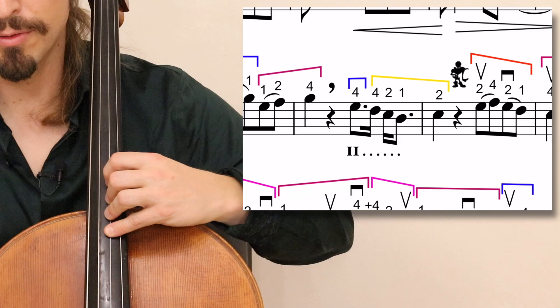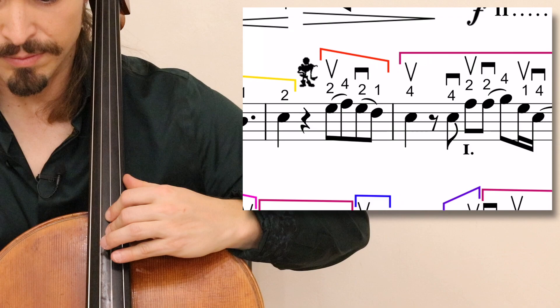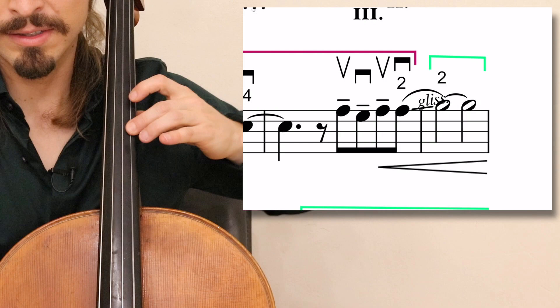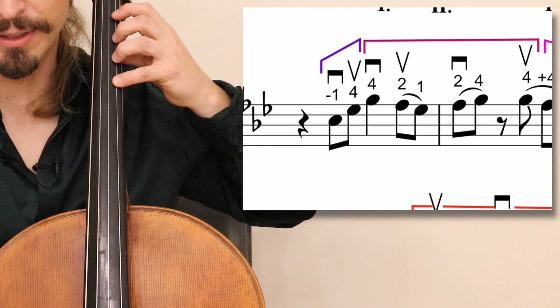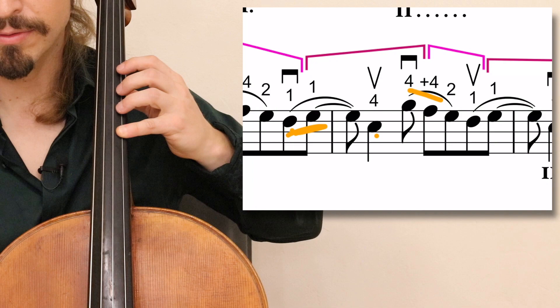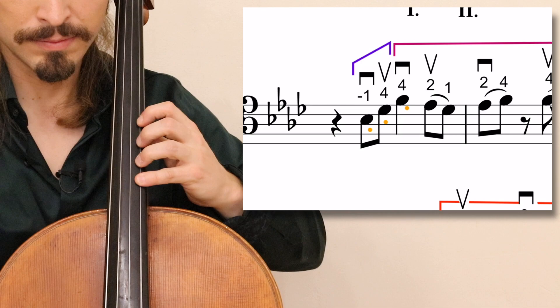Then coming back to fourth position for a moment, then do an expansion because it's quick. Sliding up: 2, 4, 2, 1, 4 — landing that 4 on the B flat. All of this is in lower third position with an expansion back, then tenuto. Nice glissando between the E flat and the F, then the melody in half position. And then you do this very nice slide back: 4, plus 4, 2, 1. Slide up a half step, drop and expand in 4. 4, plus 4, 2, 1. Slide up the 1, 4, 2, slide up the 1, 4. I really like the way that sounds.